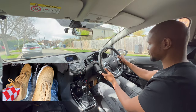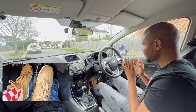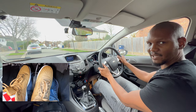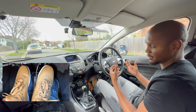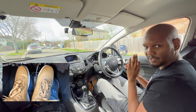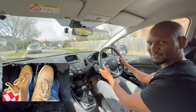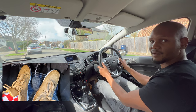A mistake learners make with the foot brake technique is bringing the clutch up too high so the car starts shaking a lot and then stalls. If the car starts shaking too much, that's a lot of strain on the car — bring the clutch back down just a tiny bit to the biting point so it's not too much. Just bring it to where I can feel it rumbling, look around, make sure it's safe, and then move off.